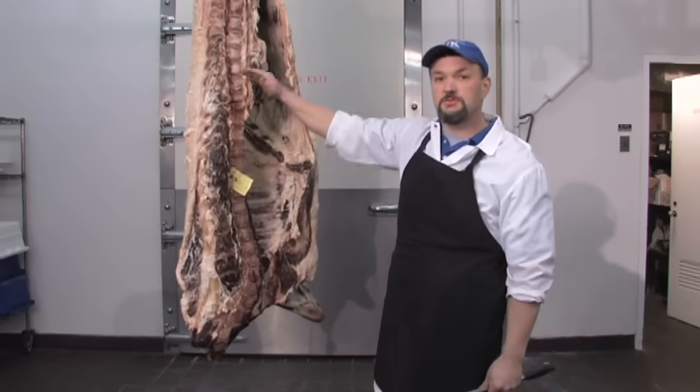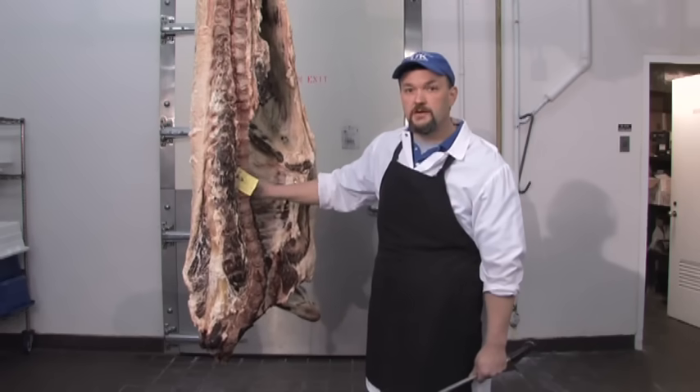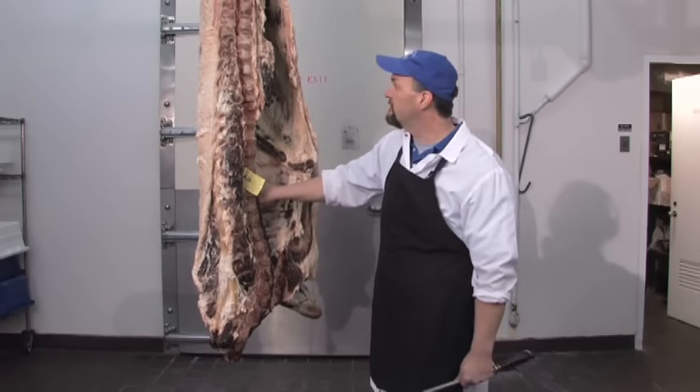In order to fabricate this carcass, we have to break it in half. Cattle have 13 ribs, so we're going to rib between the 12th and 13th rib.